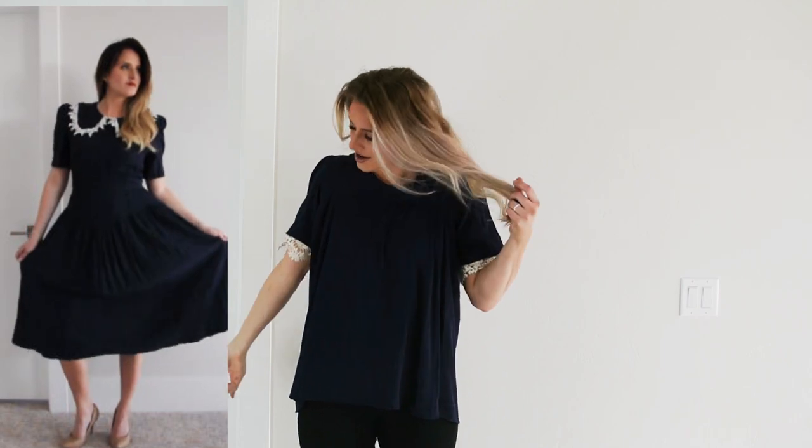Hi, I'm Carmetta with ReFashion Series and today I'm going to show you how I took this 1990s dress and turned it into this fun new top. Let's go ahead and get started.